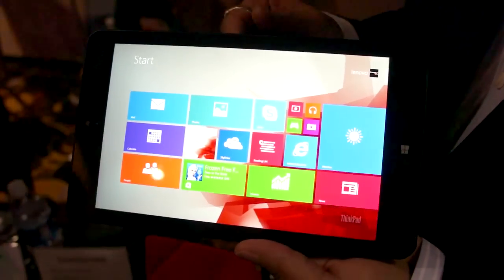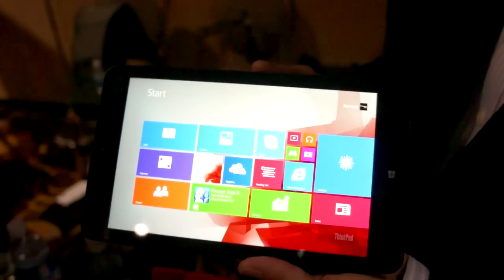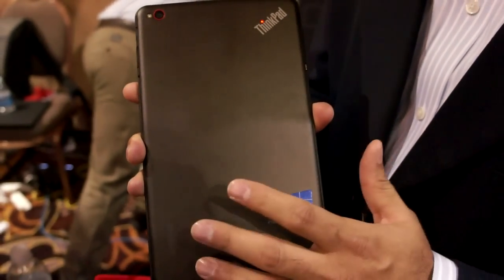So this is the ThinkPad 8, with an 8.3-inch full HD display at 1920 by 1200. In addition, we have a great machine-cut aluminum back. It provides a nice quality feel, rigidity, and ThinkPad quality.